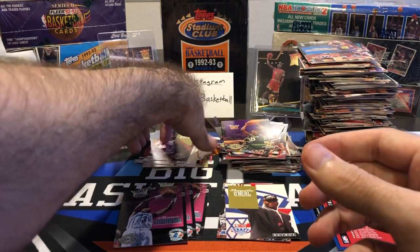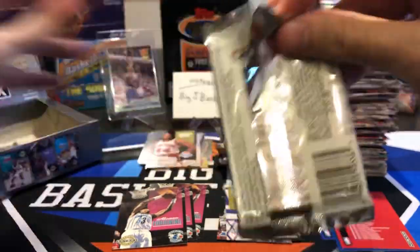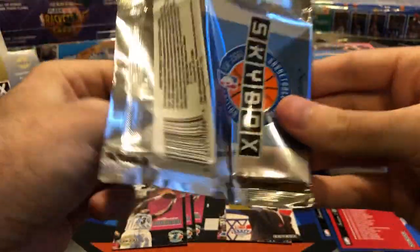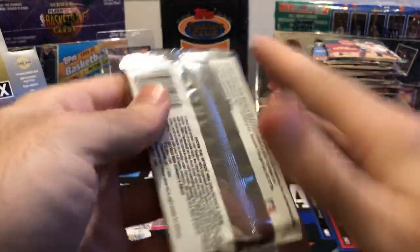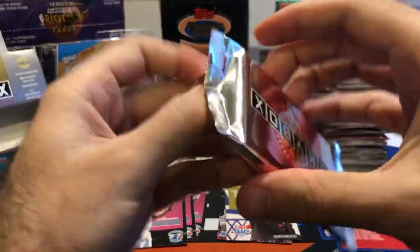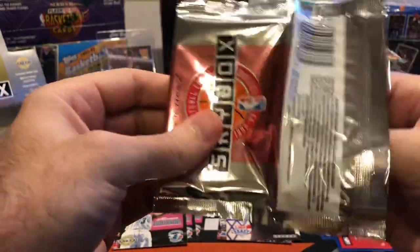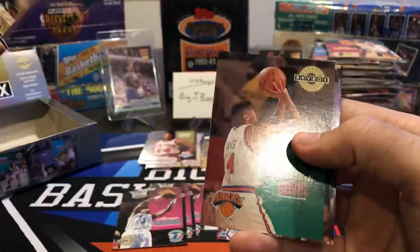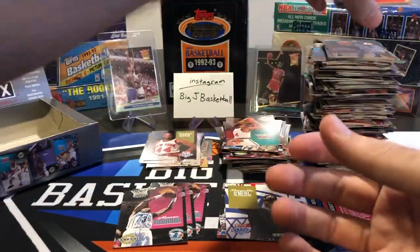Hubert Davis — we got a bunch of these, it must not be that short-printed. Oh my God — this leaning tower of base cards. Please don't fall over before I finish the video. Almost done — last two packs here. Adam Keefe, Walt Williams. And last pack — come on, one more Shaq. We already got four. We did better than I thought we were going to with three base Shaqs and the draft pick insert. Not too shabby at all. Let's see if we got some last pack mojo here. Hubert Davis, Doug Overton, and Anthony Havent. No last pack mojo. Giant stack of base, giant stack of rookies.